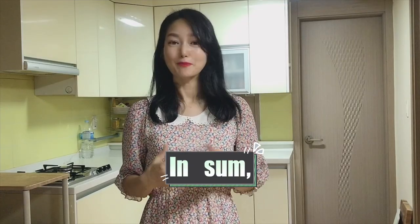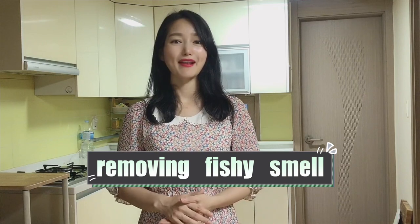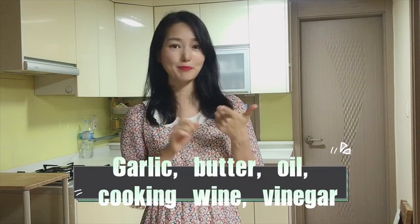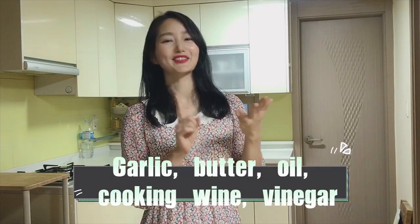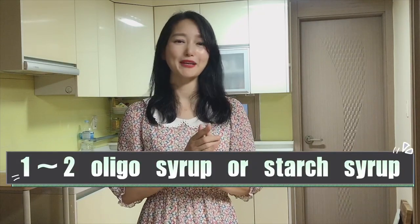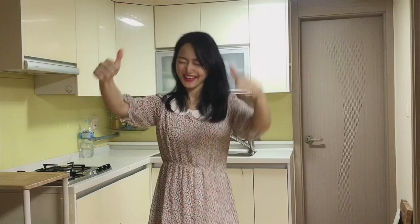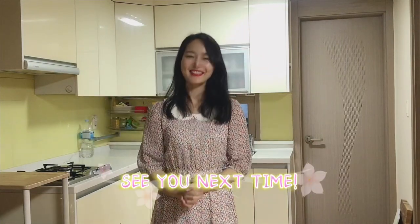To summarize: to make the most delicious and crispiest anchovies, we have to remove the fish smell and balance the sweetness and saltiness. To remove the fish smell, we use garlic, and butter, oil, vinegar, or cooking wine. To balance sweetness and saltiness, we don't use soy sauce — instead, put 1 to 2 tablespoons of oligo syrup or starch syrup to make it shiny and crispy. If you like my video, please give me a thumbs up and subscribe. Your inspiring feedback makes Sophia Emo dance! See you next time — 안녕!